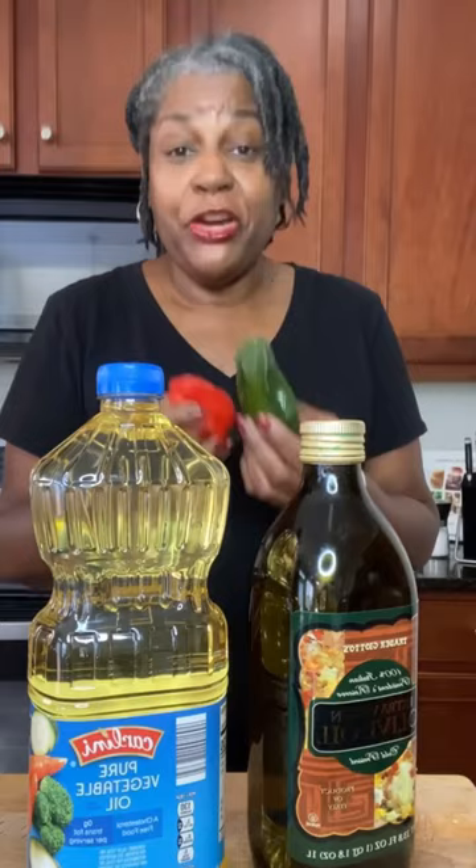If you should get the capsaicin on your hands, you'll need some oil. You can use vegetable oil, olive oil, any oil you have. But instead of running and trying to wash your hands off quickly, put some oil in your hand and rub it in generously, all over.